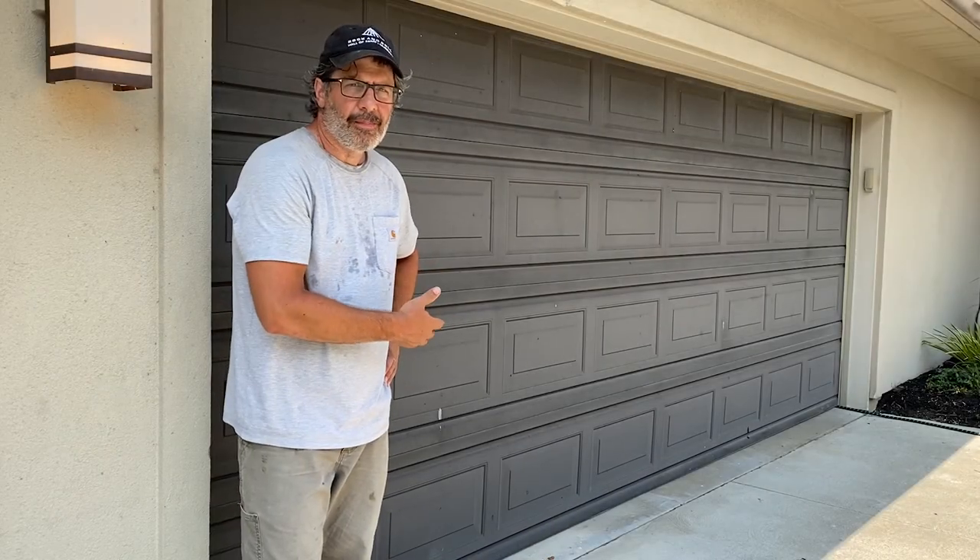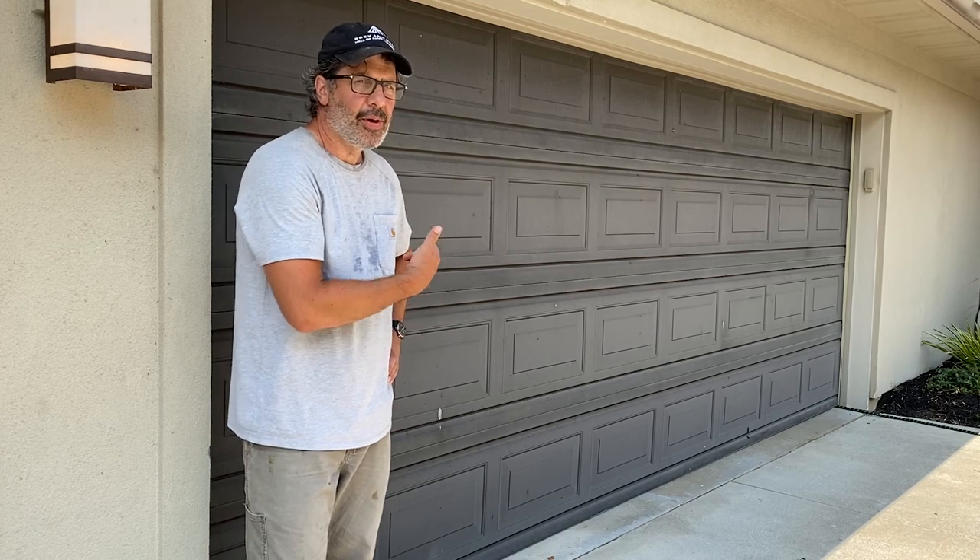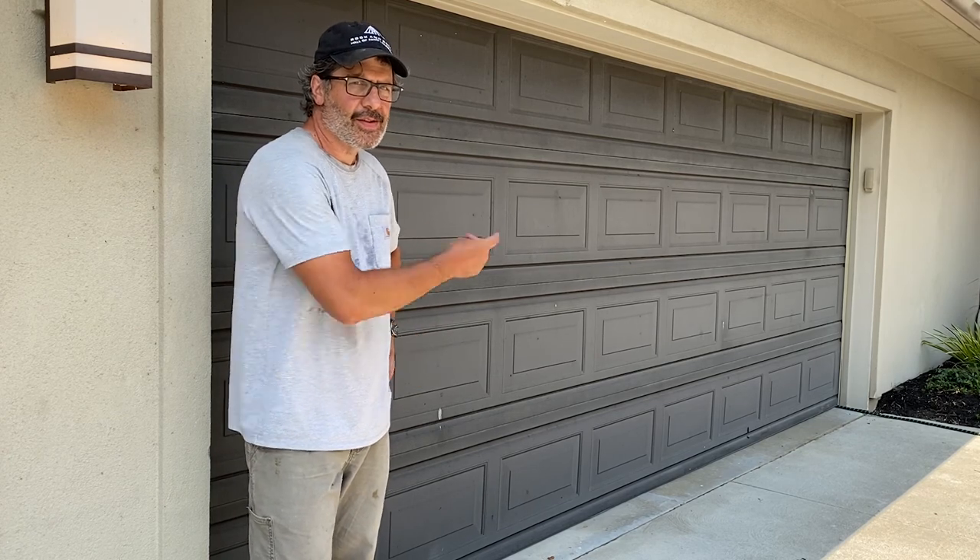Does your tired old painted metal garage door look like this? If it does, I'm going to show you how to make it look like this.